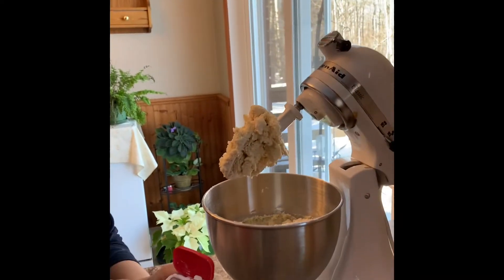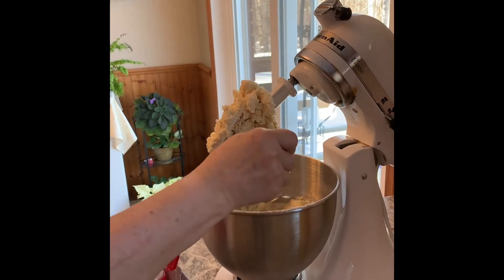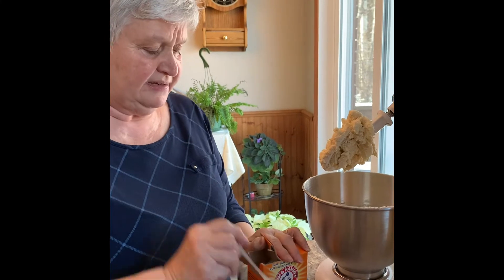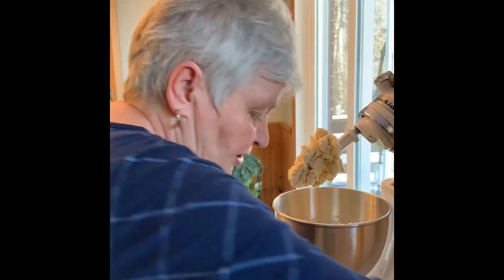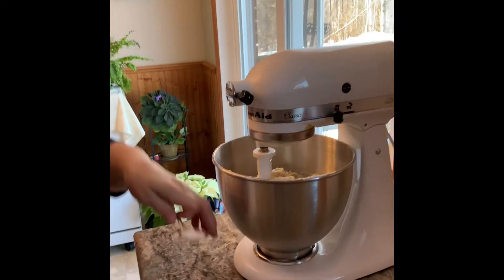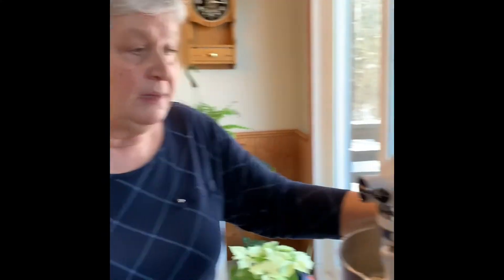Different leavening agents you might notice in recipes would be baking powder, baking soda, cream of tartar — eggs actually act as a leavening agent as well — and when you're making breads you'd have different kinds of yeasts. I put in one and a half teaspoons of cream of tartar, and for more leavening, half a teaspoon of baking soda. Our next ingredient is just a half teaspoon of salt, which I'll sprinkle into our mixture.